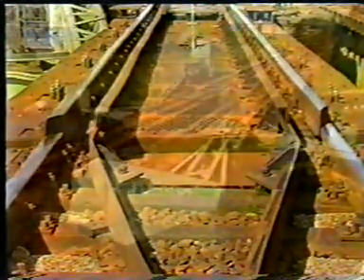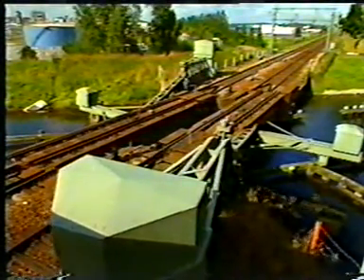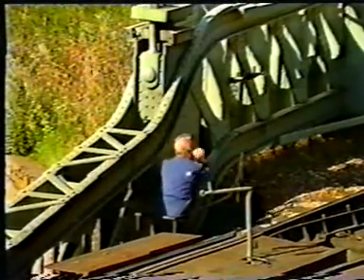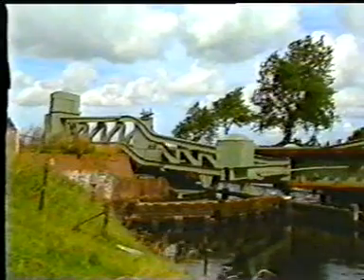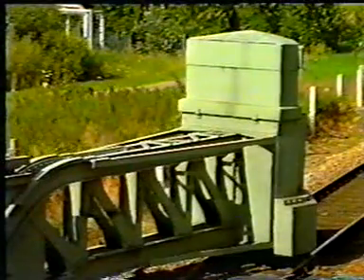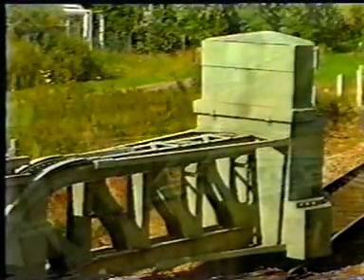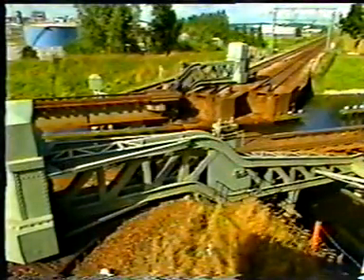In these two unusual asymmetric swing bridges, two counterweights keep the bridge in equilibrium — one counterweight in the lateral direction, the other in the longitudinal direction. Equilibrium, a basic principle in movable bridges, is most clearly recognizable in a lift bridge.